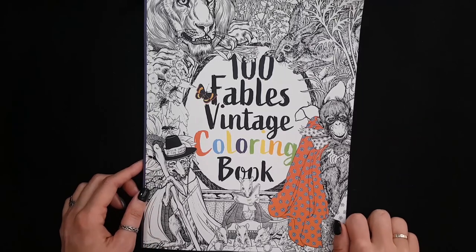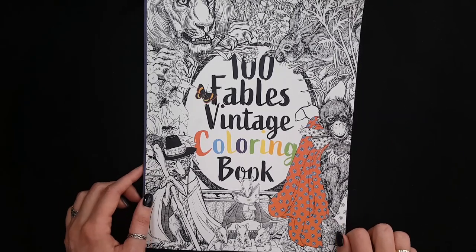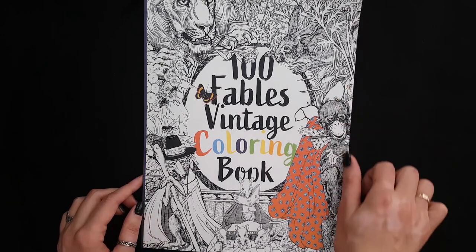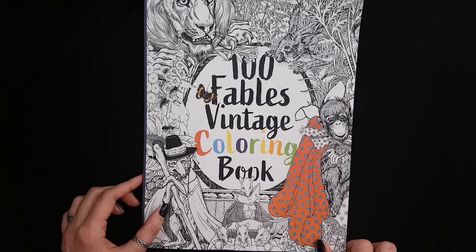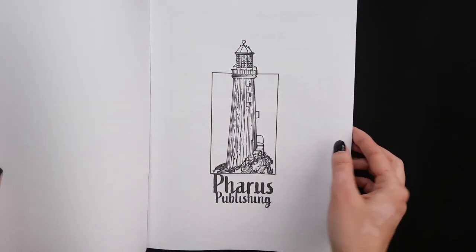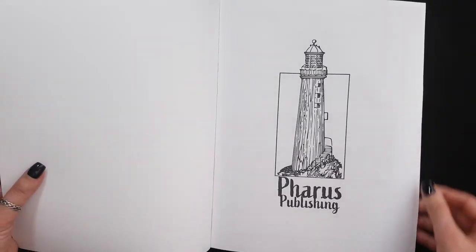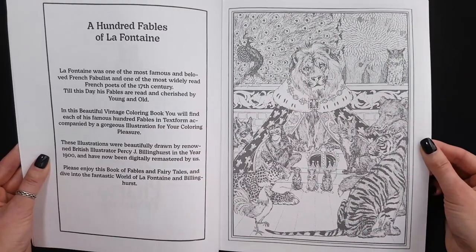Hi everyone! Today I want to show you my new coloring book. It's called 100 Fables Vintage Coloring Book. This video is going to be a flip through, so let's take a look. This book was made by Farus Publishing and let me introduce it to you.